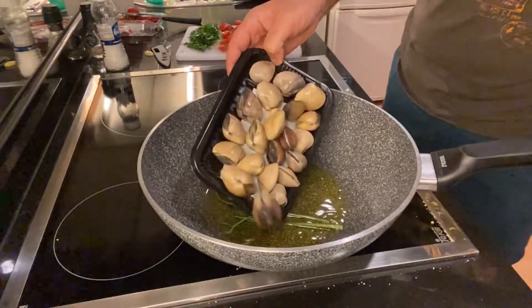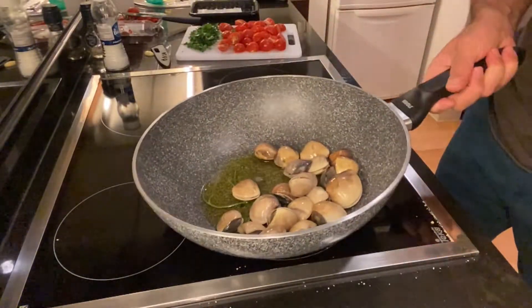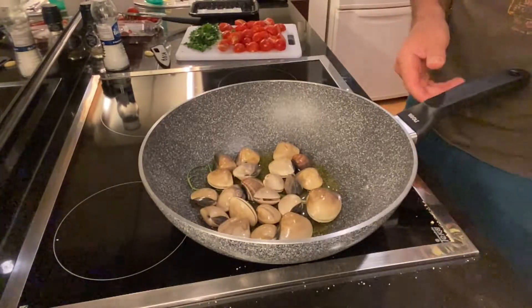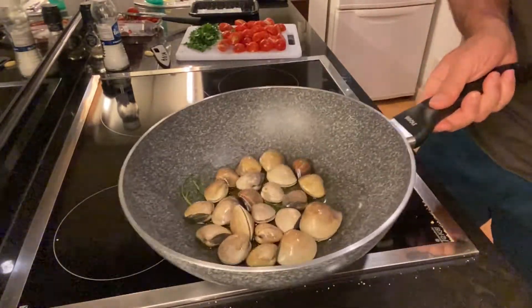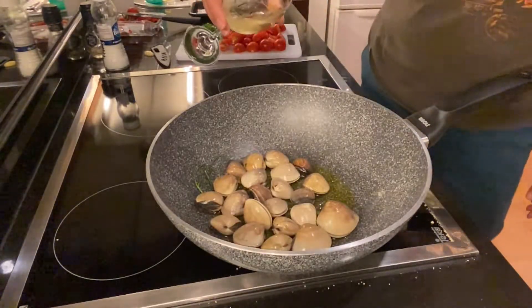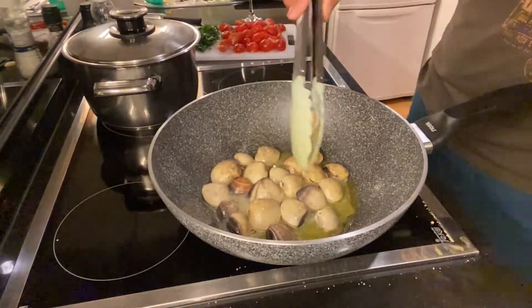I add the clams and let them go on high fire for a couple of minutes until they start opening up. I'm also going to add some white wine, which also cools the clams.